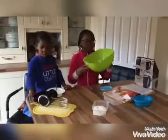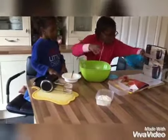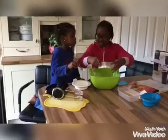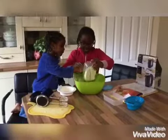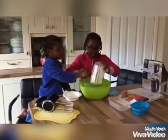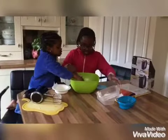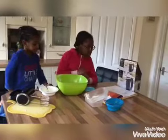So now that your mixture is light and fluffy, you're going to want to add your one egg and the cottage cheese — put it in.